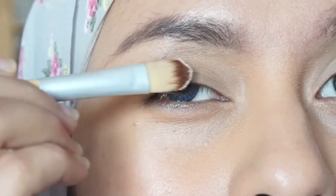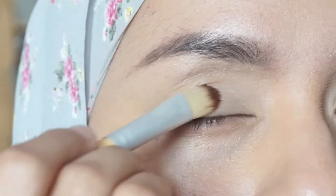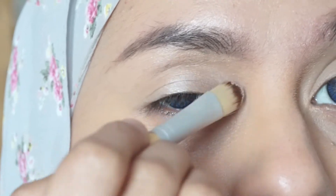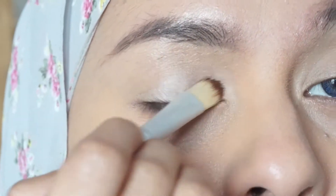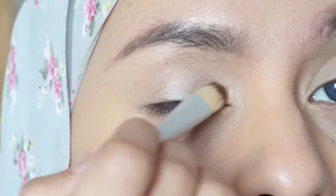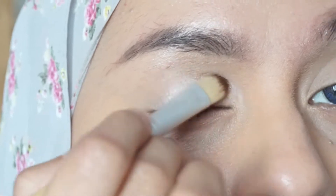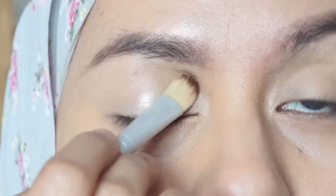Starting off with the beige color from the Lorac Pro palette 2. If you don't have this palette, you can take any shimmer or satin-finished beige color — that will be fine. Just apply it all over the eyelid and bring it also to the inner corner of your eyes.